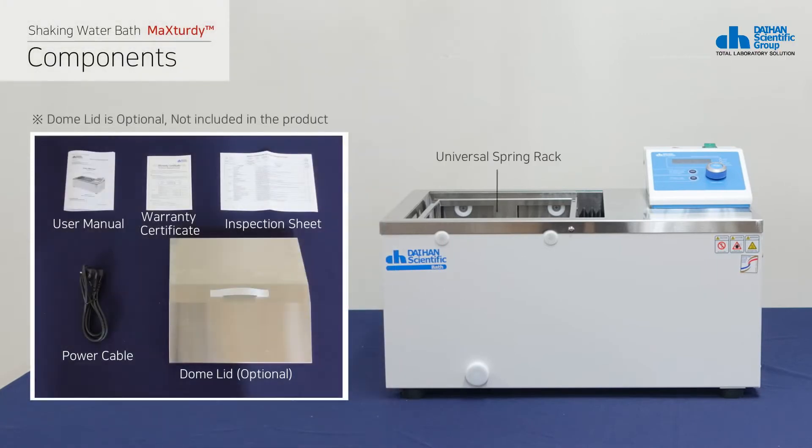The product, based on the 18-liter model, includes a universal spring rack, a user manual, a warranty certificate, an inspection sheet, a power cable, and the main body. For your reference, the dome lid is optional and not included in the product.